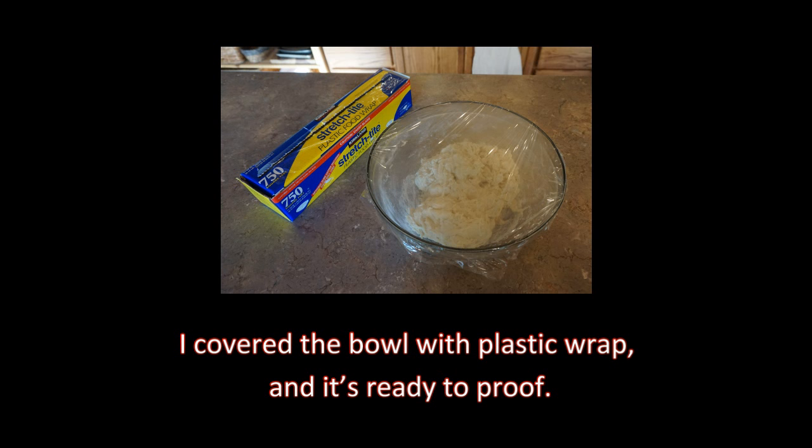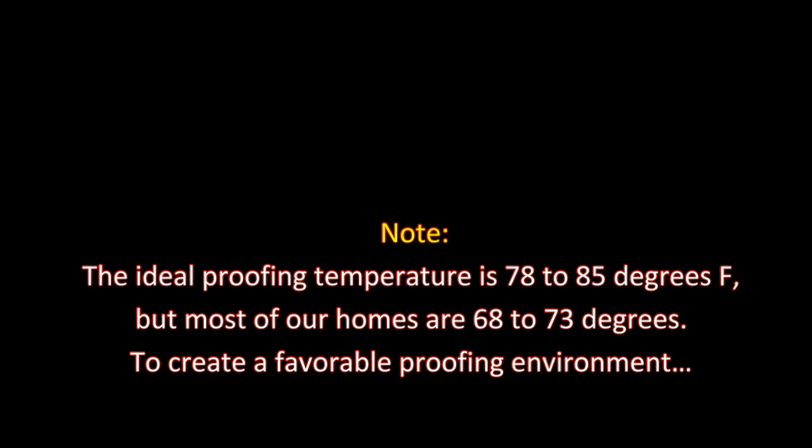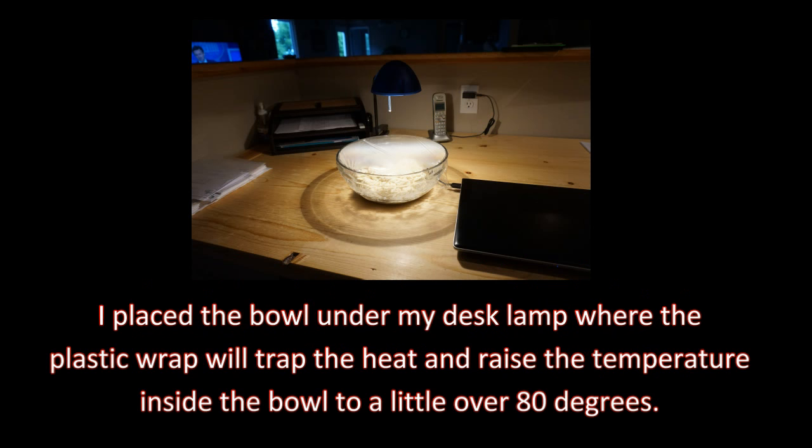The ideal proofing temperature is 78 to 85 degrees, but most of our homes are 68 to 73 degrees. To create a favorable proofing environment, I place the bowl under my desk lamp, where the plastic wrap will trap the heat and raise the temperature inside the bowl to a little over 80 degrees.